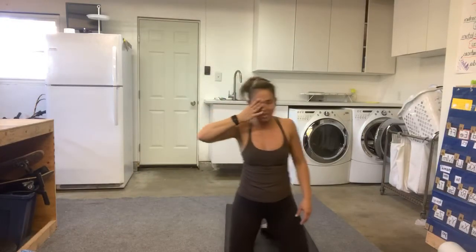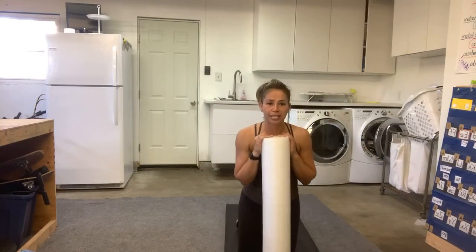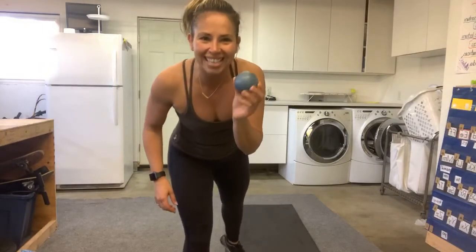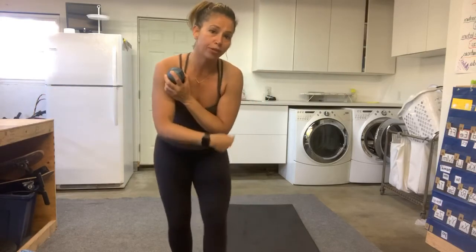Do you guys have a foam roller or a ball? Here's my foam roller — I'm going to show you a couple things you can do with it. If you have a tennis ball or something soft and squishy, that works too. When you're using a ball, depending on the tension and if you have a lot of pain — say in your shoulder — you can take it to the wall. There's more body pressure when we're on the floor, so if it's too much, take it to the wall and just follow my directions.